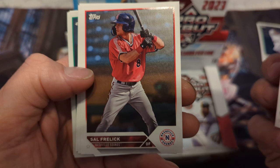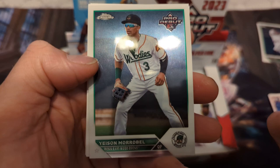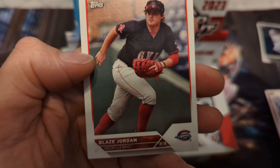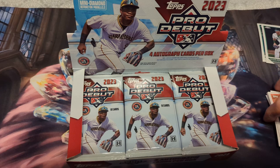Next we have Sterling Thompson — up in the majors now — Daniel Vasquez, Everson Ortega, Yesin Morabel, never heard of him, Blaze Jordan — heard of him — a sideways card of Anthony Gutierrez and Jack Branigan.